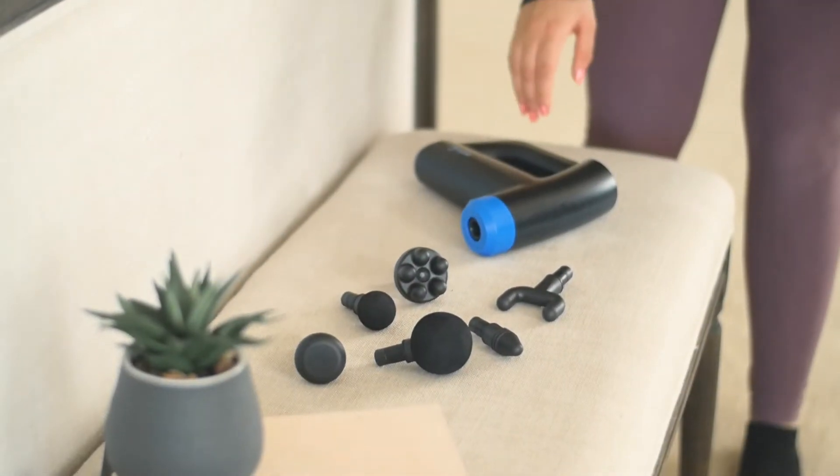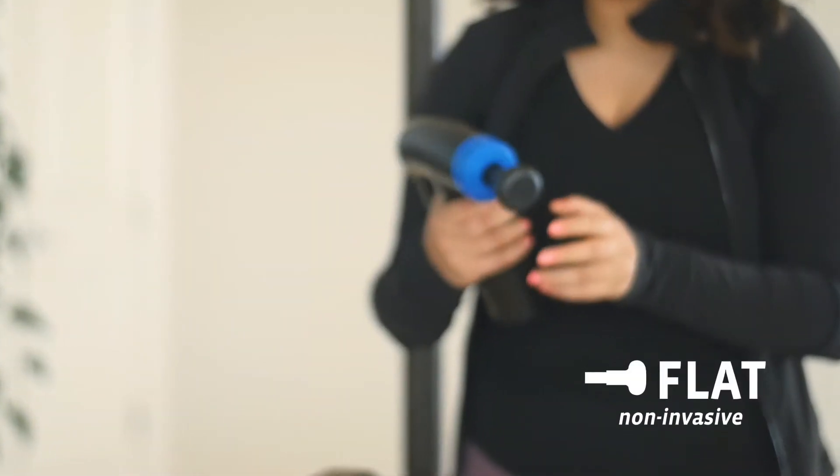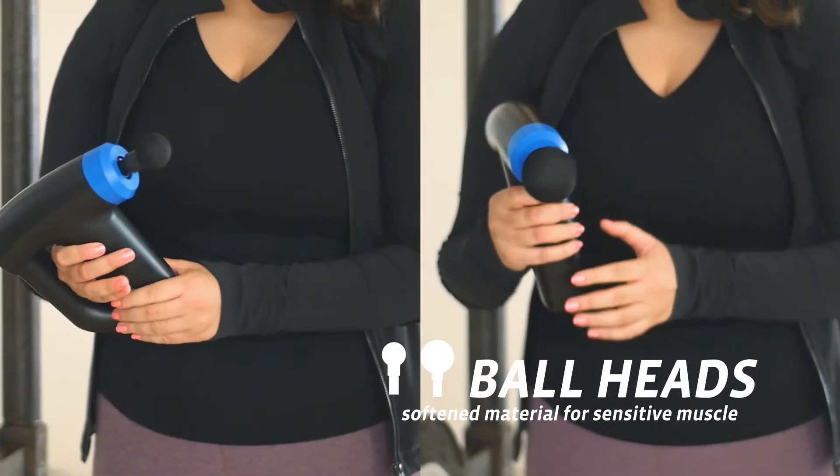First, choose one of the six attachments included with your Enforce Massage Gun. We recommend starting with the flathead. If you are looking for a firmer treatment, try one of the two ball heads instead.